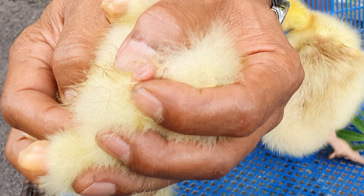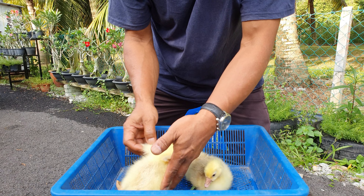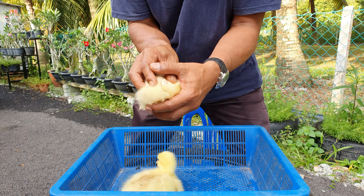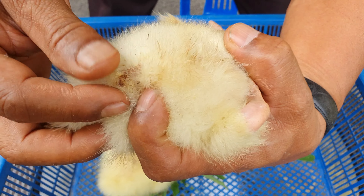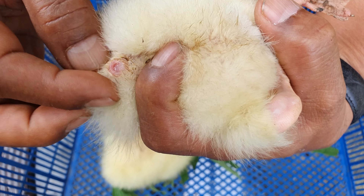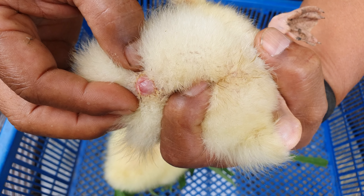Nampak? Tu dia tajam keluar — ini yang jantan. Yang betina pulak, sekarang Atuk ambil yang betina. Tuan-tuan, dia punya kemaluan dia tidak ada menonjol macam yang jantan tadi. Dia punya kemaluan kosong gitu sahaja, kosong je, tak ada kemenonjolan apa.